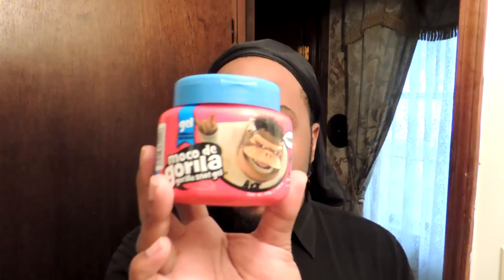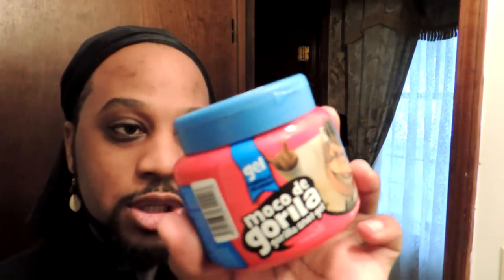Hey, what's up guys, this is the African Hair God. I'm back again to do another quick product first impressions — this is the Moco de Gorilla, hopefully I said that right, or the Gorilla Snot Gel. This is the gel formula and we're going to try this out on my puff and see what happens. I'm going to read some bits off the label real quick and we're just going to get started.